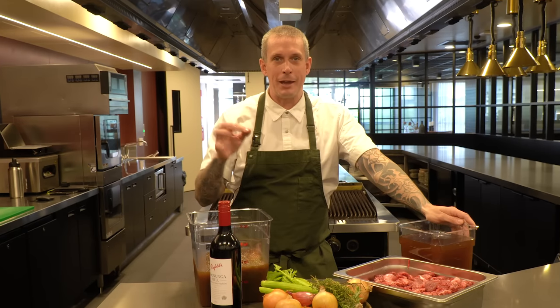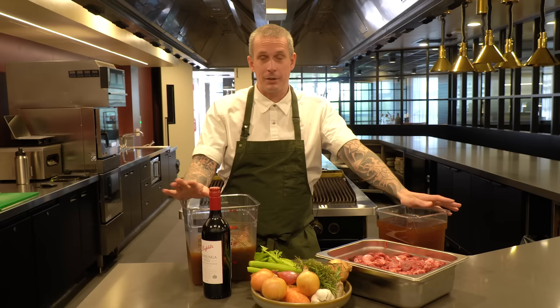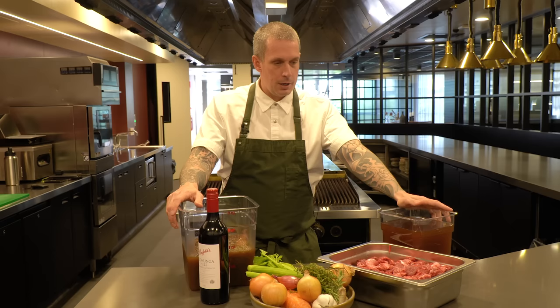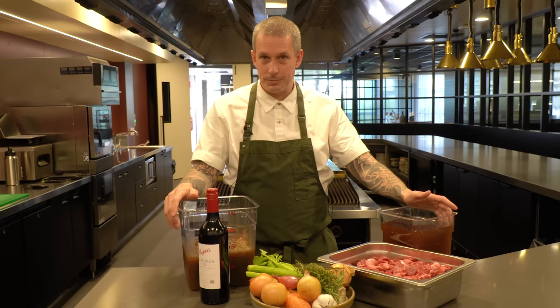Red wine sauce, otherwise known as red wine jus - a classic French sauce. I had a few questions on my last beef cheeks video about it, which is actually a slightly different sauce to the one we did there, where we basically use the braising liquid to make the sauce. Now when I got asked to make this recipe, it's kind of a conflict - it's tricky, and I guess the thumbnail kind of explains why I'm a little bit conflicted.